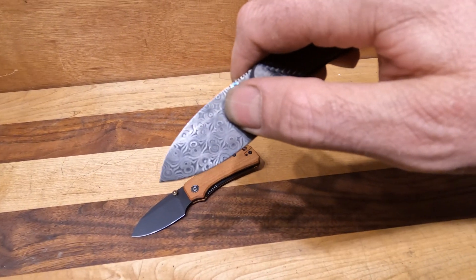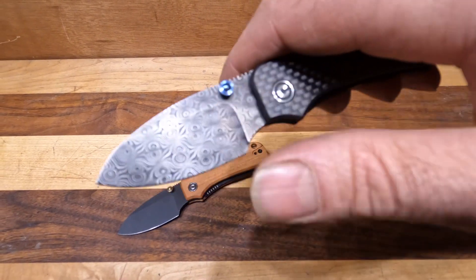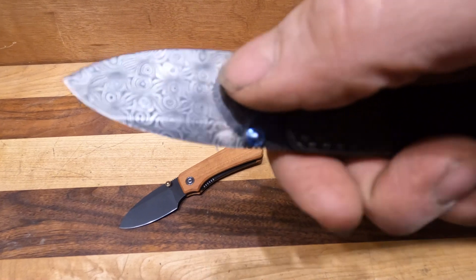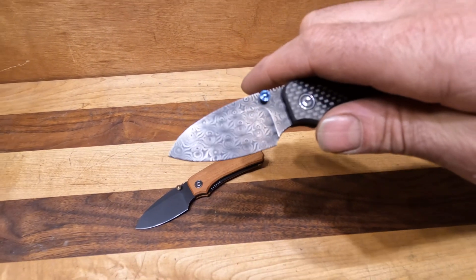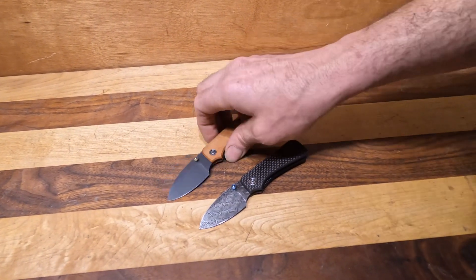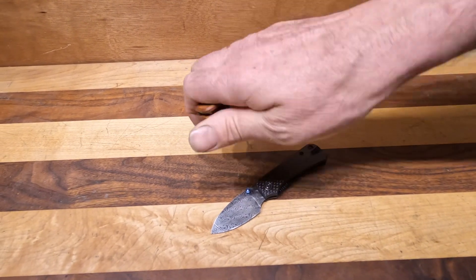This blade is the 9Cr10MoV with the 10Cr15MoV Damascus, so not one of the San Mai ones, but it is two proper blade steels — which is one of the things I do like about Civivi's Damascus.